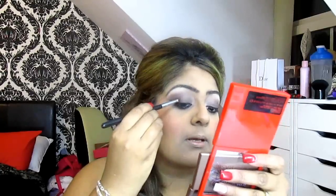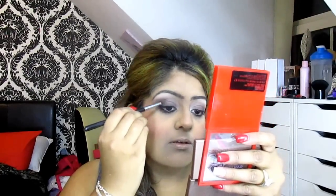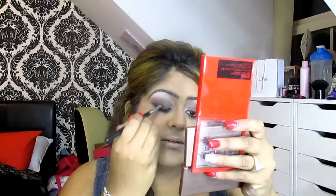I'm just taking a MAC pencil brush and the same brown bark colour, applying that into the outer edge just to darken it a bit and take it into the crease. See how it's just darkened it a lot more. Using a blending brush to blend the harsh lines out.